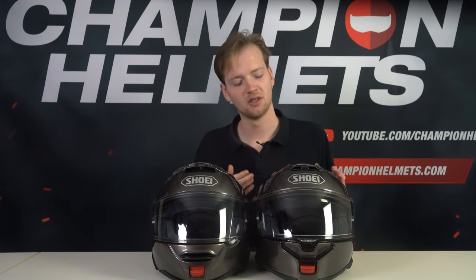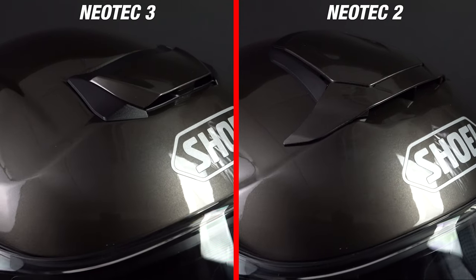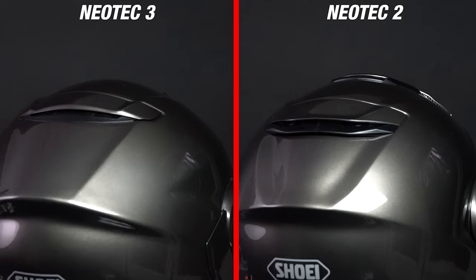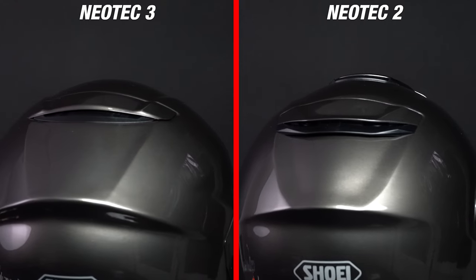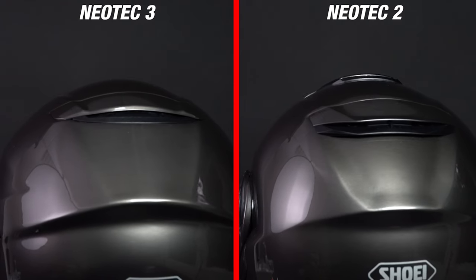A couple of the more noticeable changes are to the ventilation channels of the Neotec 3. Shoei opted for a way smaller top vent, and when you put them side by side, you'll notice how big the size difference actually is. This change will go a long way in reducing the amount of drag you'll experience at high speeds. The rear vents, or the exhaust, of the Neotec 3 has gotten a similar size reduction, and it doesn't really stand out like it does on the Neotec 2.